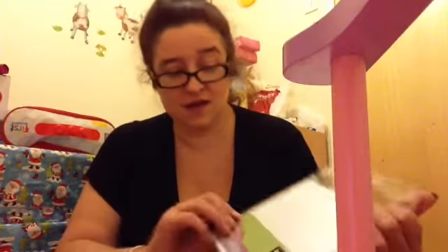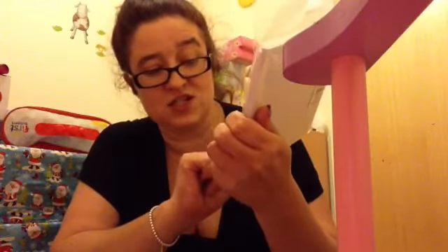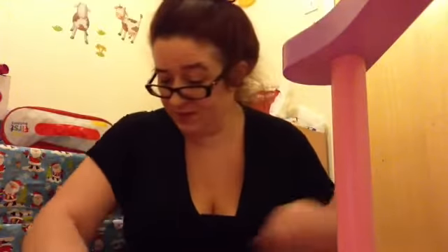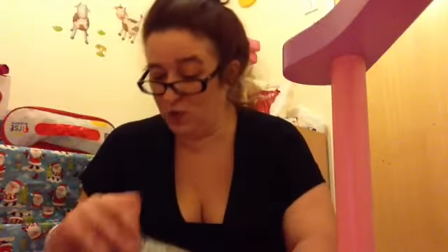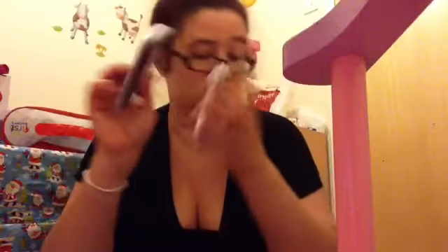I also want to make my own Christmas cards this year, so I picked up a few bits. I got a pack of 6x6 inch cards and envelopes in white — that was £2. I also picked up two ink pads, a black one and a red one, which were £2 each.